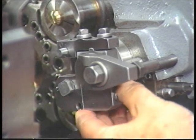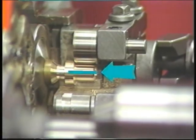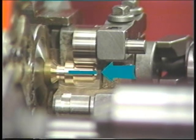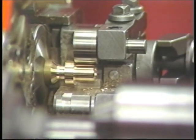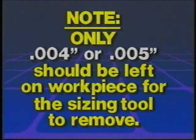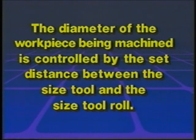The E2726 size tool holder is spring loaded. The tool always goes to the center of the workpiece to maintain the same diameter, regardless of the work spindle on which it is operating, and regardless of any possible slight variation from a form tool operating in a previous position. Only 4,000ths or 5,000ths should be left on the workpiece for the sizing tool to remove — only 2,000ths to 2,500ths a side. Remember, the distance between the size tool and the size tool roll determines the diameter of the workpiece.